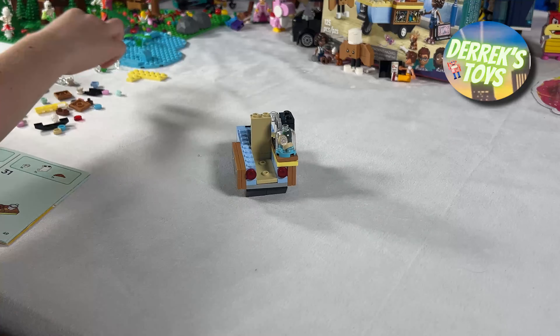And here's the finished bakery cart. Just take a look at all these goodies — we have cookies, croissants, coffee, and muffins. I just love the use of the stickers in this set, especially those chalkboard menus located on the side of the cart. And that logo on the roof is pretty cool too.